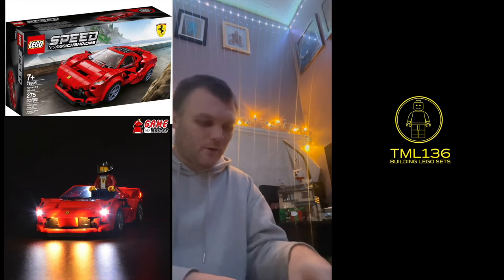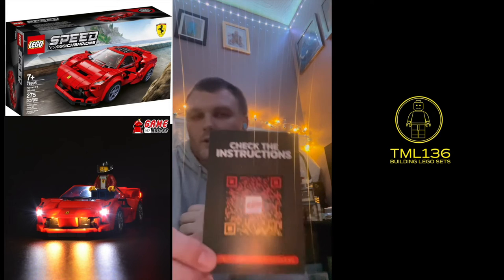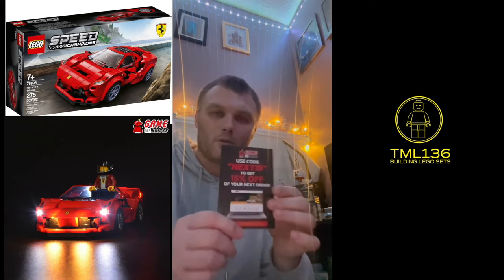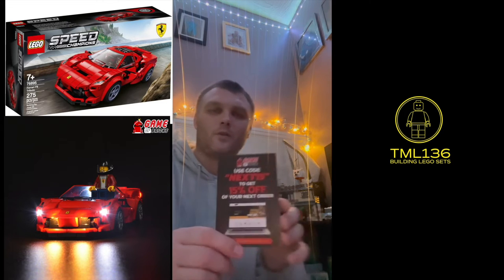You also get a card — if you like, you can scan it and that gives you 15% off on your next order.